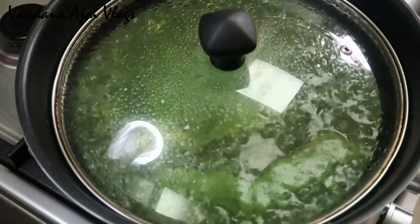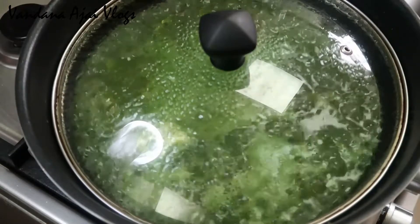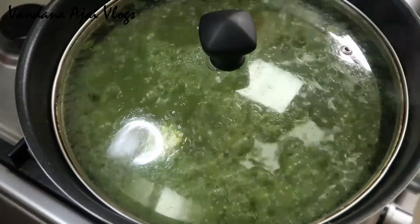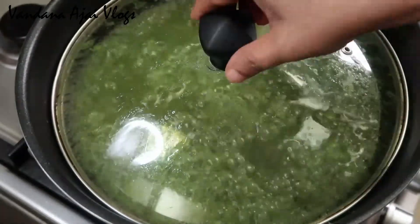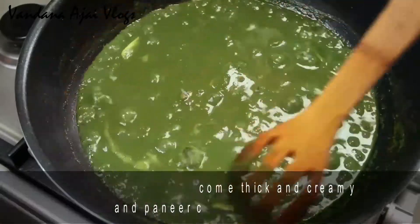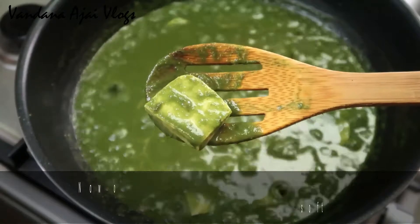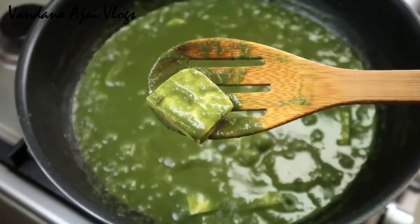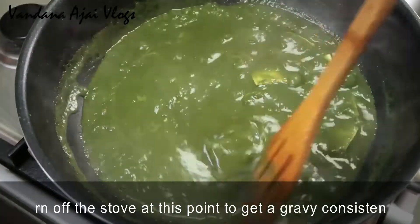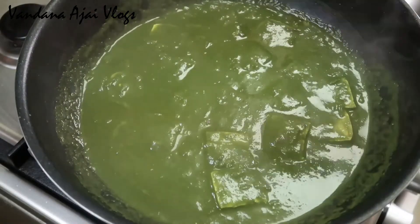We peel the whole gravy and add it to the pan. If you have a plate, you can use the pan and mix the gravy with the masala. If you want to cook it for a while, don't make it too thin — maintain this consistency.